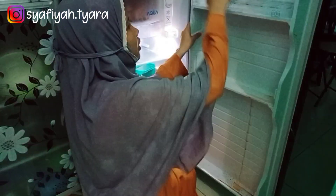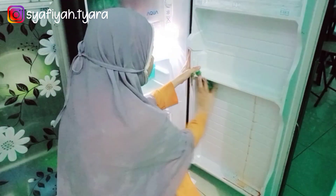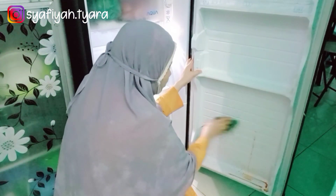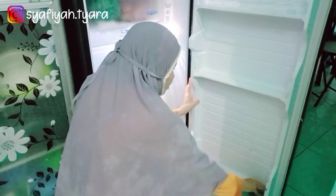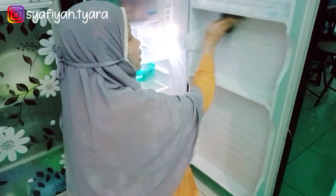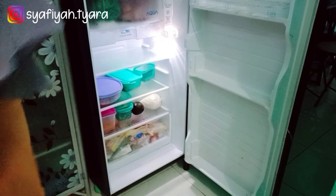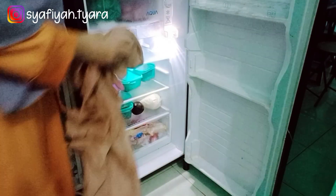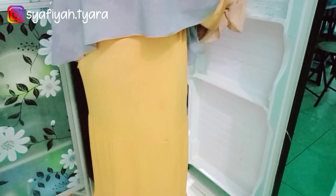Alhamdulillah tadi bagian sini sudah aku cuci bersih. Mau aku tiriskan dan supaya kering. Nah disini aku lanjut bersihkan bagian pintunya, ini bekas tumpahan kecap. Tadi nampak ya hitam-hitam sedikit agak kecoklatan. Nah ini aku pakai kain lembut bekas dari cuci piring, aku kasih sabun cuci piring juga. Nah disini kemudian aku pakai lap kering lagi.